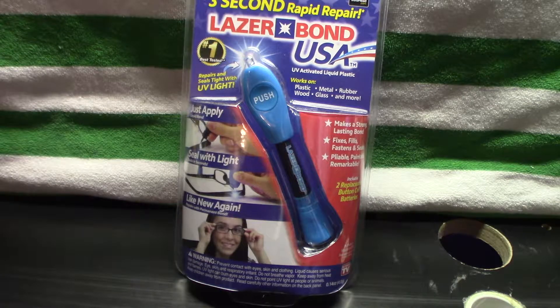Today I'm going to do a really quick video, very minimal editing hopefully, for the LaserBond USA. It is a liquid plastic that hardens when activated with UV light, and I got this at Dollar Tree for a dollar.